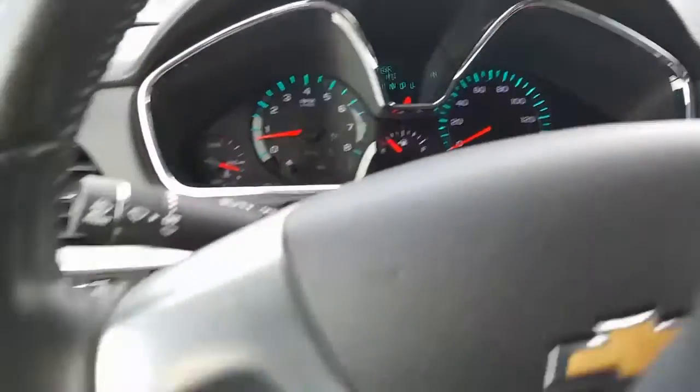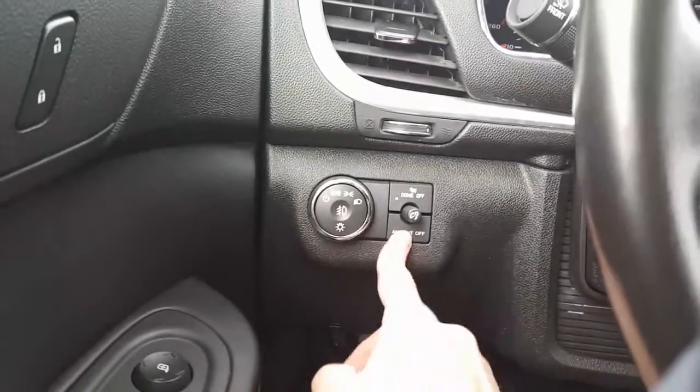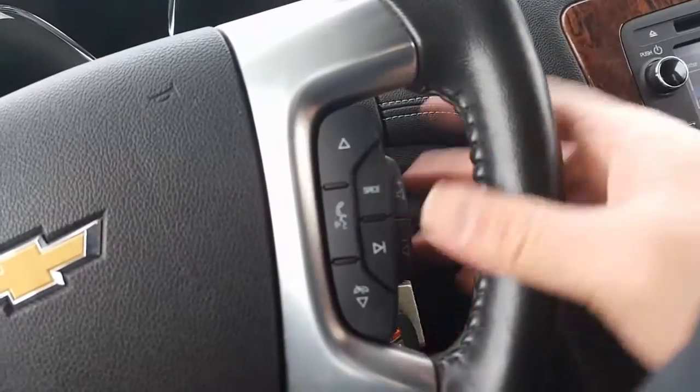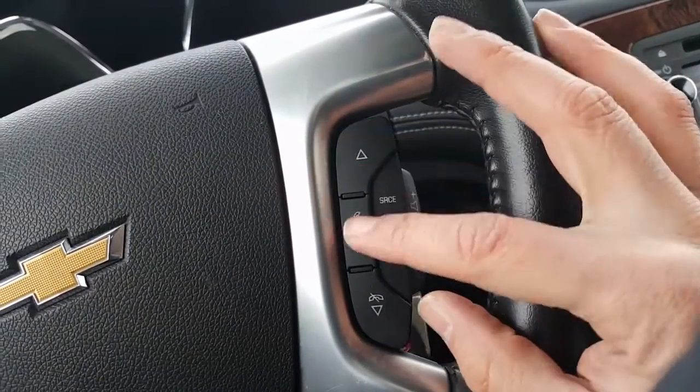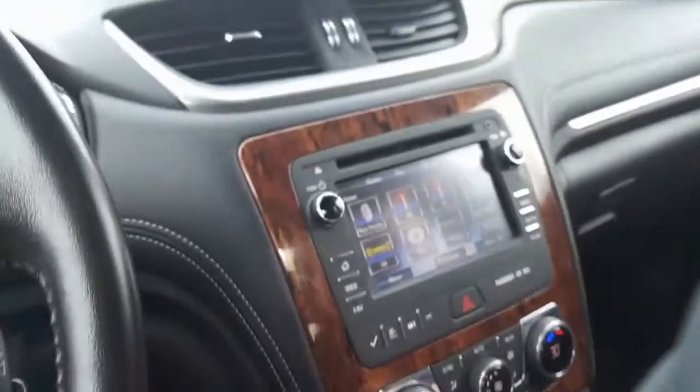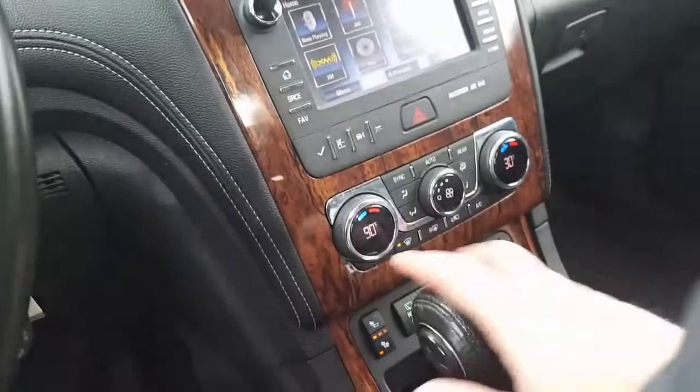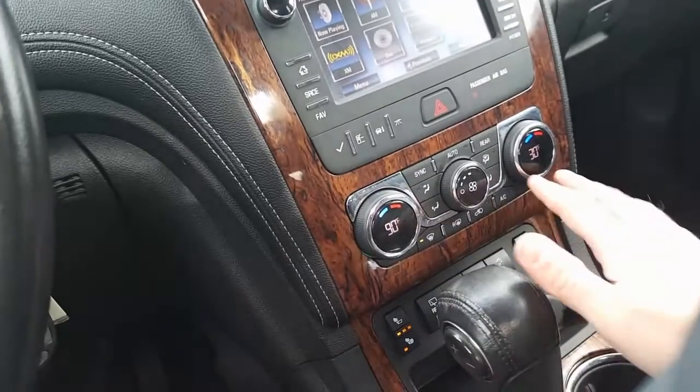There's your mileage — 56,474. Here's your fog lights, ambient dome lights. Here's your cruise control, your volume controls, your selection for favorites, voice commands, and source button. Throw it into reverse and you'll see it has a backup camera with guidance — very nice.